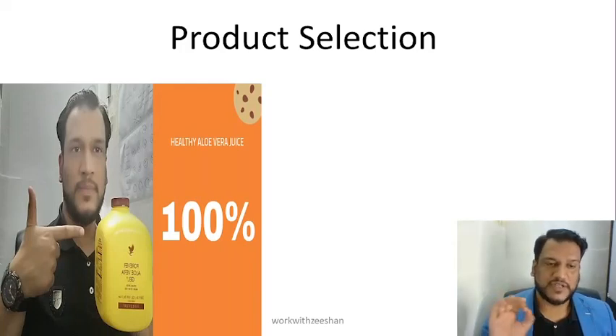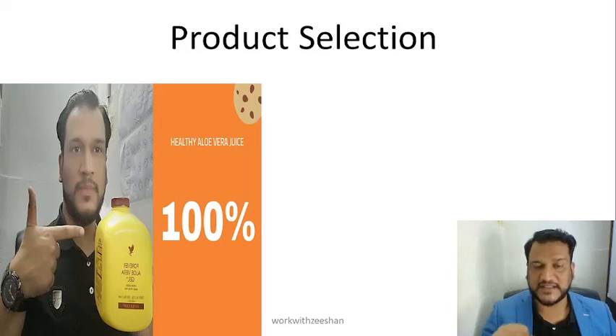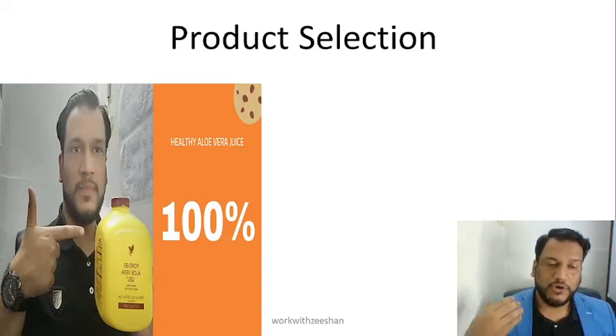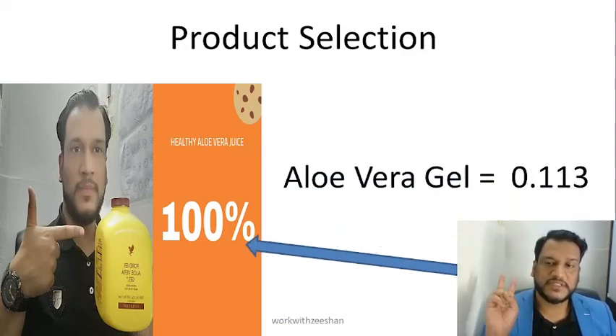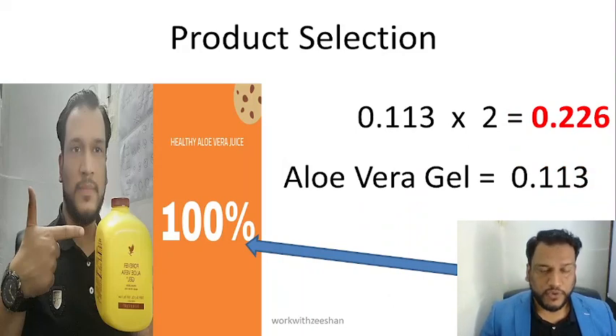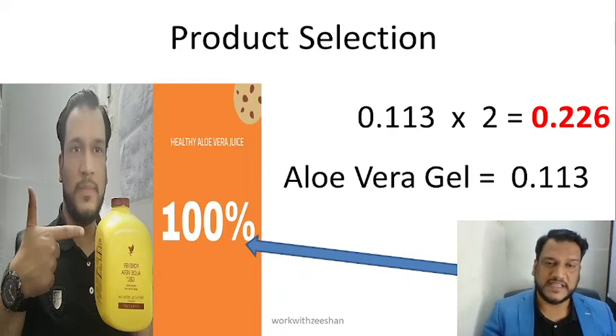Yesterday we discussed the Aloe Vera Gel. Now, Aloe Vera Gel is a part of C9 — C9 also contains Aloe Vera Gel. So if you have 3 customers buying C9, and additionally 2 customers buying Aloe Vera Gel as a separate sale, you will get 0.22 CCs from those. This is why it is important for you to get to 2 CCs.